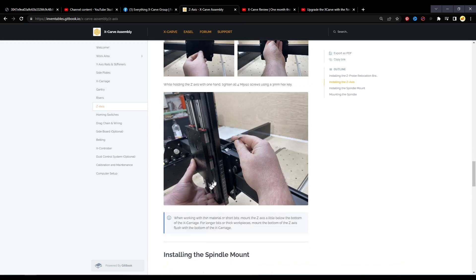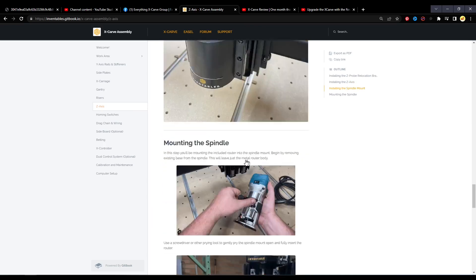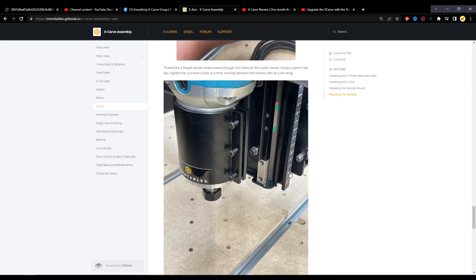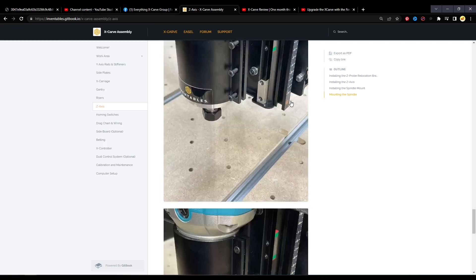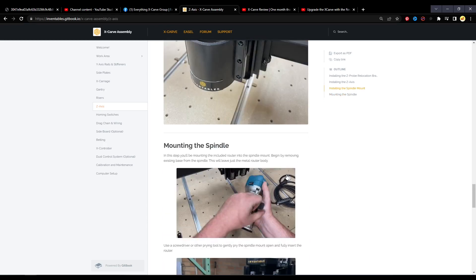These screws run through the back of the gantry and attach to the Z-axis assembly right here. If you look at the photos provided, scrolling down a bit, the zero point of the gauge in the photos is even above this bottom plate — it's mounted as high up as it will possibly go.